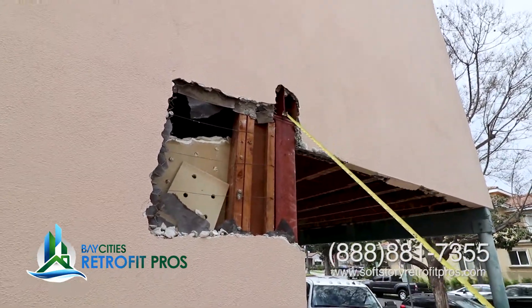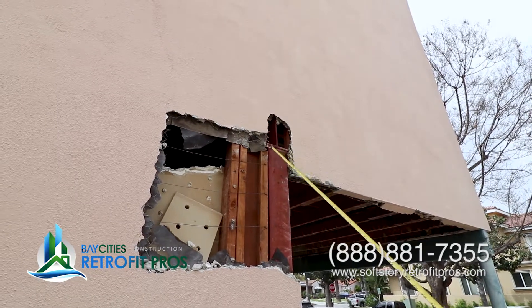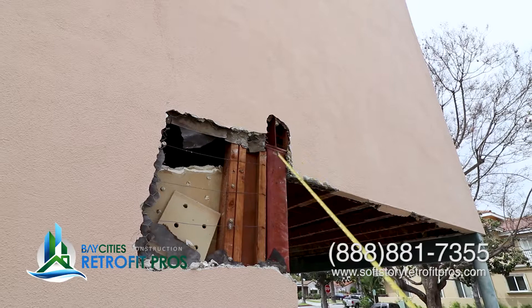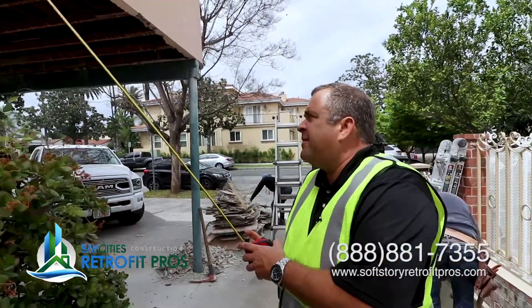If you look at the I-beam that rests on top of this steel post, you can see that it's not welded there. We're going to have to determine if this connection from here to this is enough, and also from this to the wood framing. These are all things that have to be assessed, and we have to determine if we need to strengthen the building more in order to take the new elements that are a lot firmer. These are some of the things we have to deal with to make sure the building is strong enough to deal with the new steel elements.